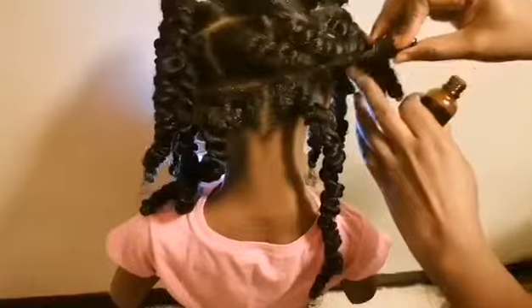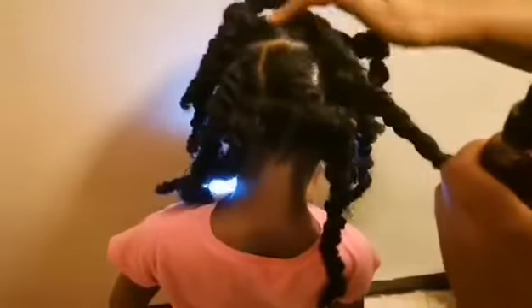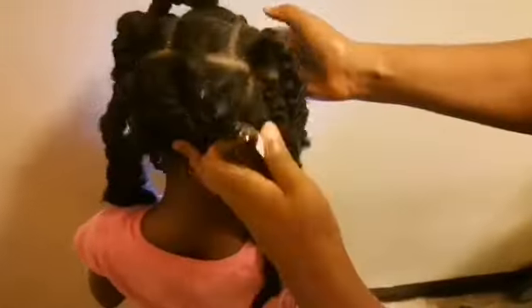As African-Americans, we have trouble with scalp issues — dry scalp, itchy scalp. So I came up with this blend that I use for my daughter. I'll be showing you the results on her hair, applying the oil and when I'm finished I will gently massage the hair, and then I'll let her go. This is me oiling her scalp as you can see from watching the video.